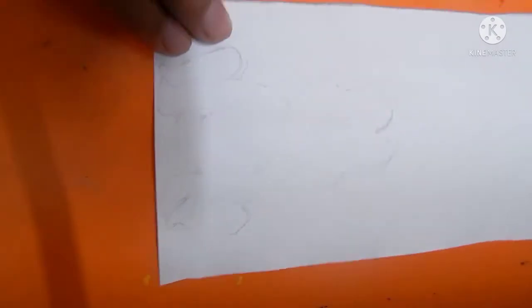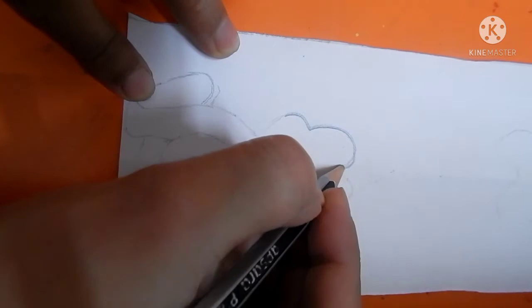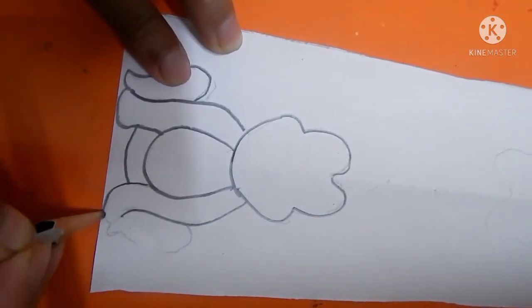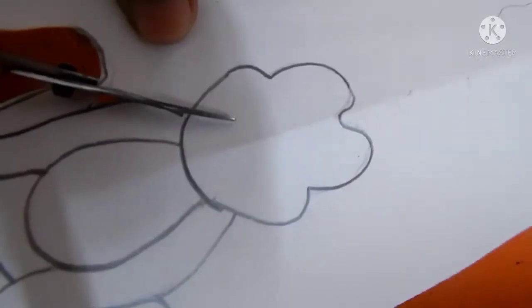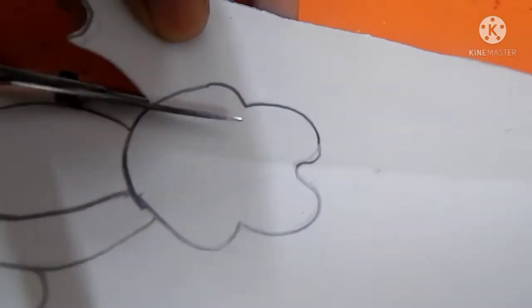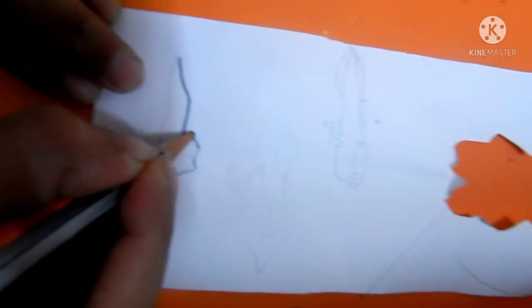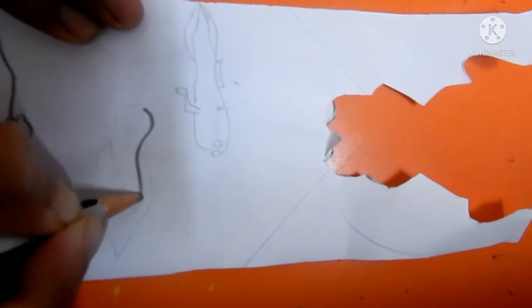Take a white drawing sheet and then draw a frog on it. When you have drawn the frog, cut it with the help of the scissor. In a similar way you have to draw the tadpole of phase 1 and phase 2, and the froglet. This is a froglet.